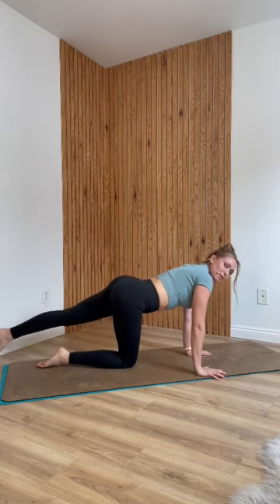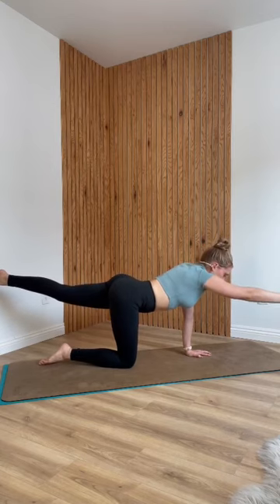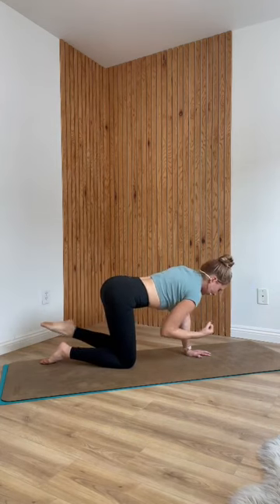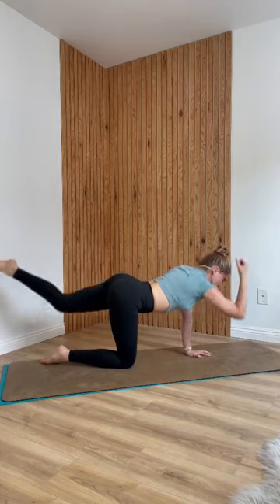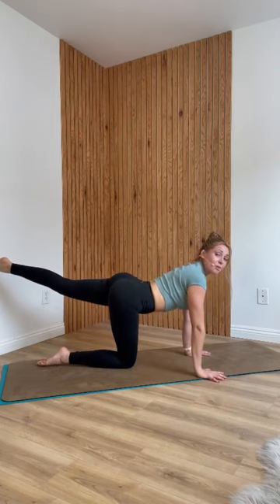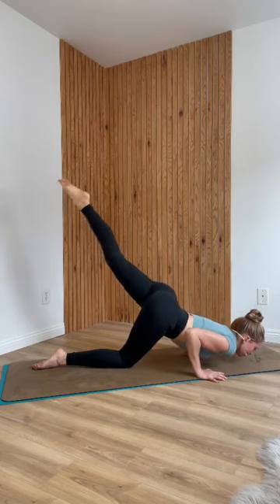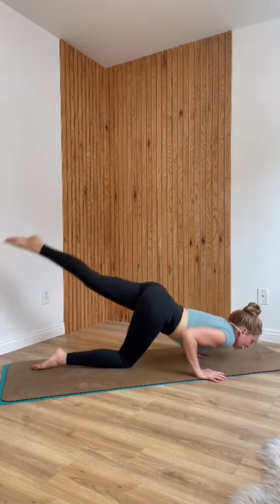Lower your right knee down. Extend your left leg back, lift it to the height of your hip. Reach your right arm forward like you're going to shake someone's hand. Breathe in. Exhale, squeeze in elbow to knee. Inhale, reach. Exhale, squeeze everything in, engage your core. Last three, last two, last one. Inhale, reach everything out one last time. Lower your right hand down and get ready for five rounds of sunbird bow. Bend your elbows — leg lifts up, then push back up. You don't have to bring your chest all the way to the ground, but bring it towards the ground. Exhale on the way up.